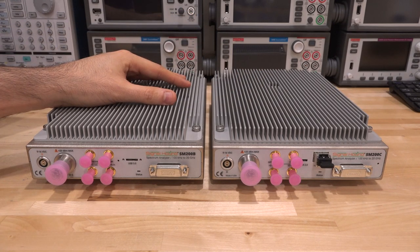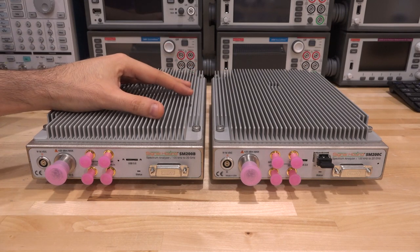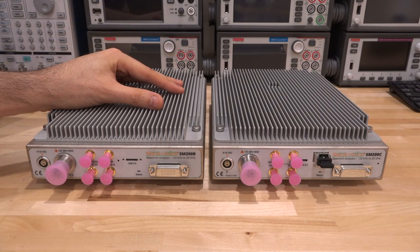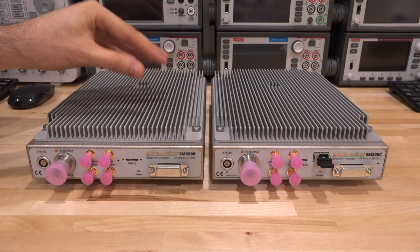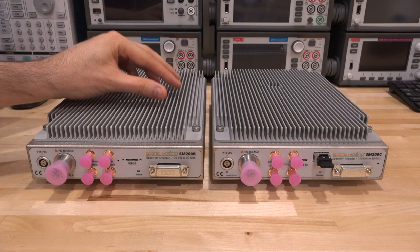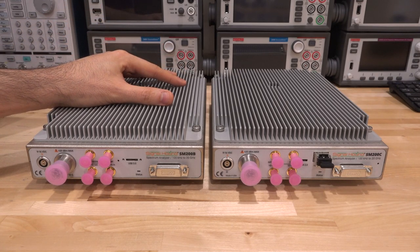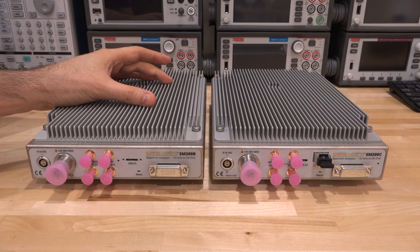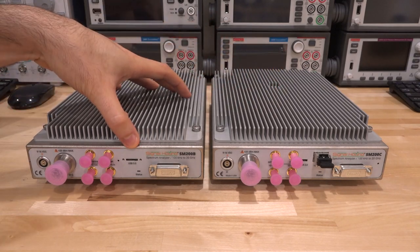In terms of RF performance they're essentially identical. The only difference is the PC interface. On the SM200B, USB 3.0 limits you to 40 MHz of instantaneous IQ streaming. However, it does have two seconds of built-in DDR memory so you can capture 160 MHz in real time and then offload it, pausing acquisition during the transfer to the PC.